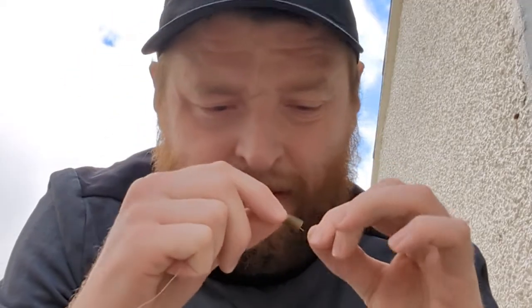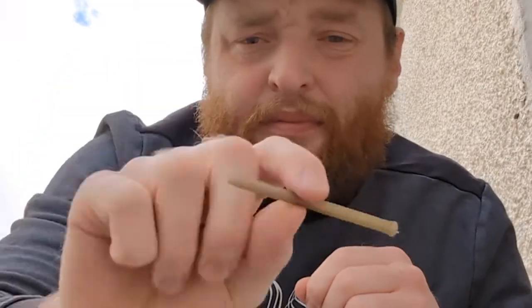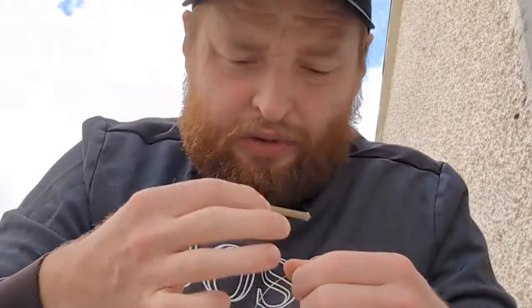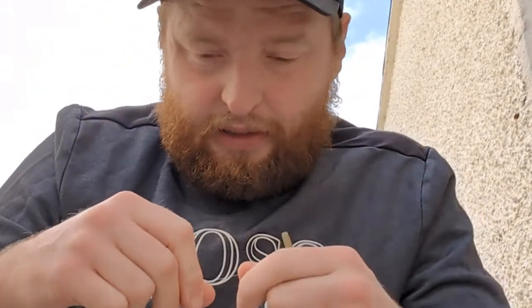First grab your main line. Feed that through the end of the sleeve — make sure the pointed end goes on first — let that pull through. Next you've got the tube. Put the line through this side first, and then the water end facing where the hook is going to go. Feed the line into the tube.